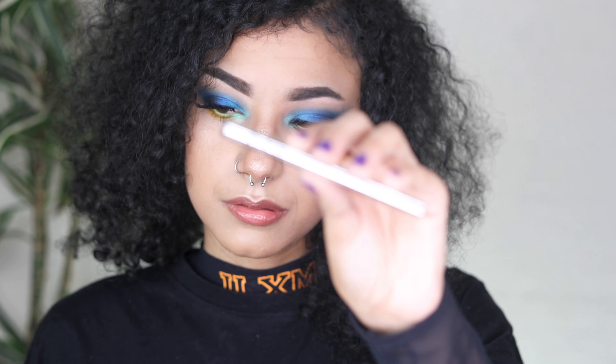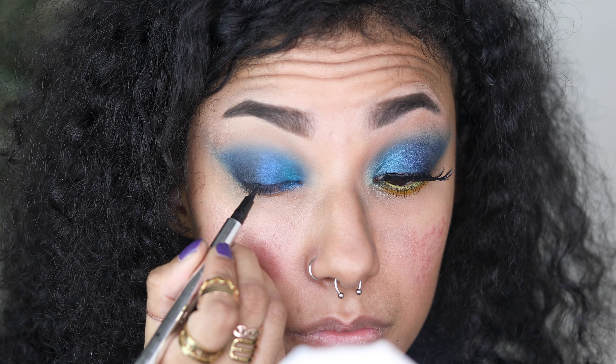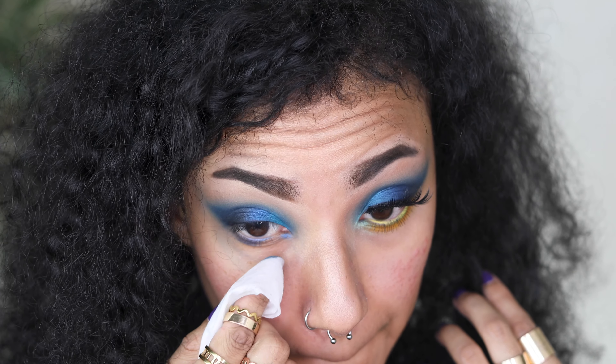Taking this carbon black eyeliner by Xlash, I'm just going to line my lash line. Now is also the perfect time to tidy up any mess underneath your eyes before moving on to the next step.